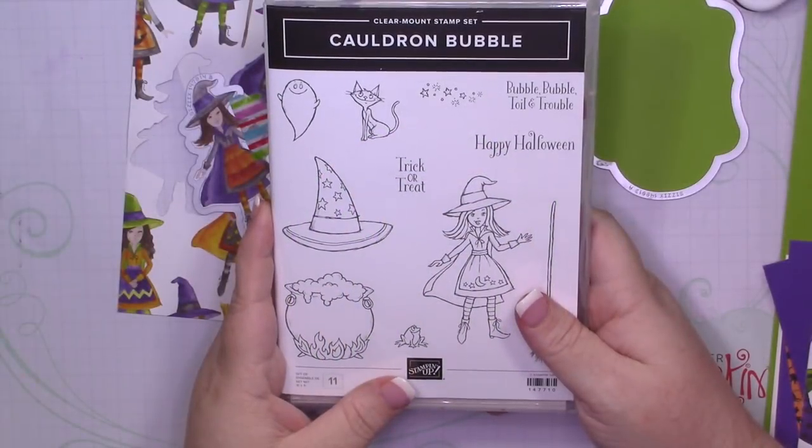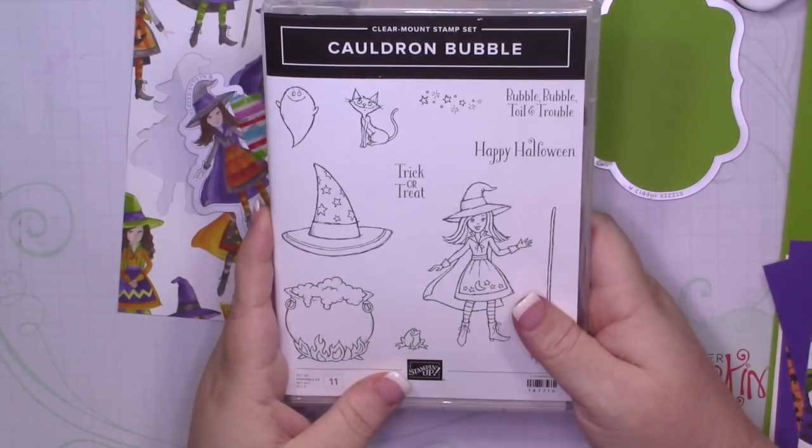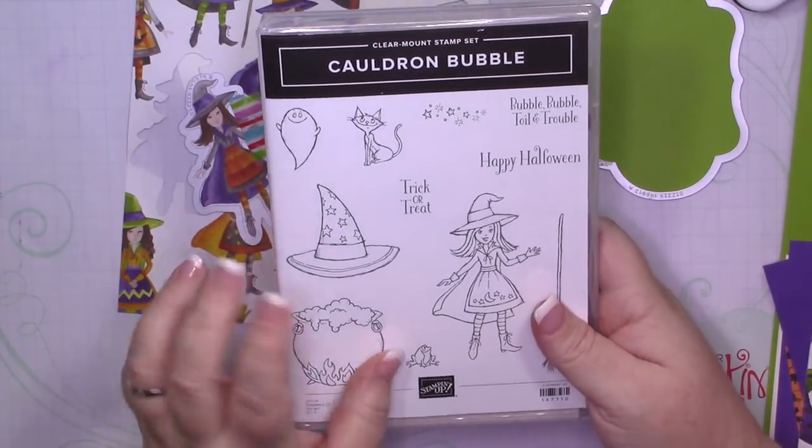Hey there everyone, it's Misty here from the Jolly Fuddelf. Happy Friday! Welcome back to the card. Today I'm using the Cauldron Bubble Bundle.